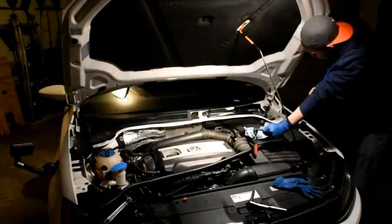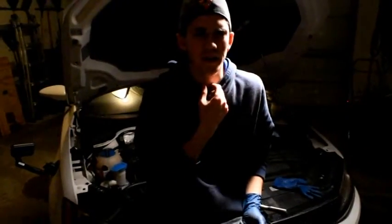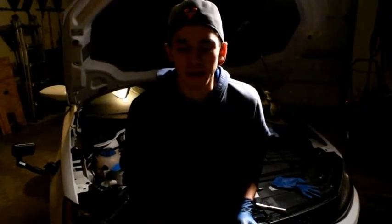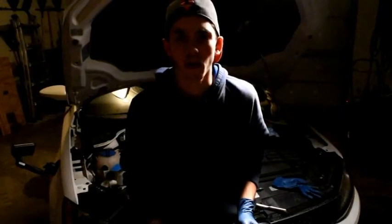I got the wiper transmission bolted back in. Now I'm going to go ahead and mount the wiper arms back on. Hopefully they're in the right position, but we'll see.